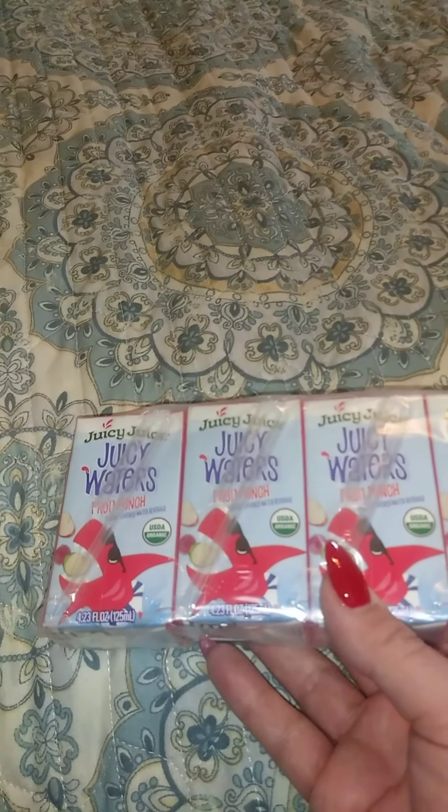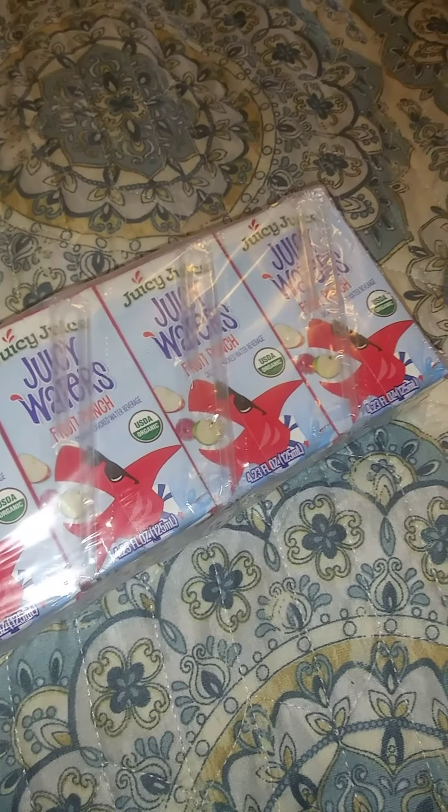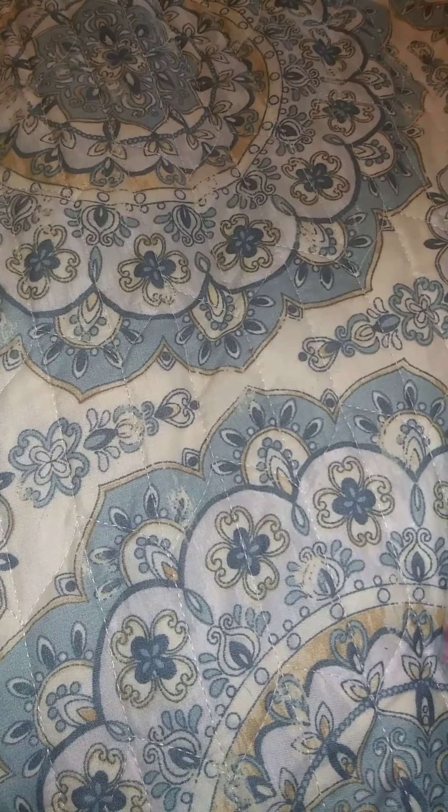Also along the keto lines, they have these Juicy Juice waters. I got fruit punch and orange. They have no carbs and no sugars. The ingredients are: filtered water, organic lemon juice concentrate, and organic flavors — and the fruit punch is the same. So they're about the same thing, just one's fruit punch and one is orange — we're gonna give those a try.